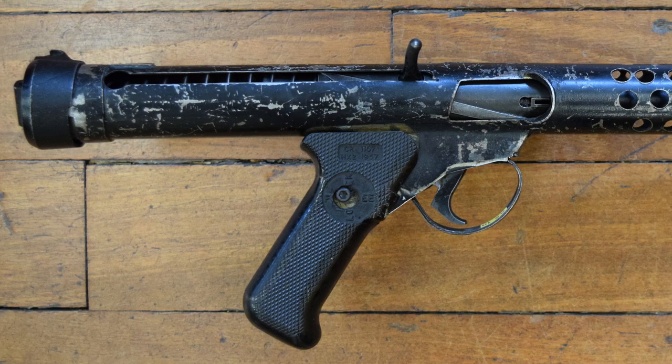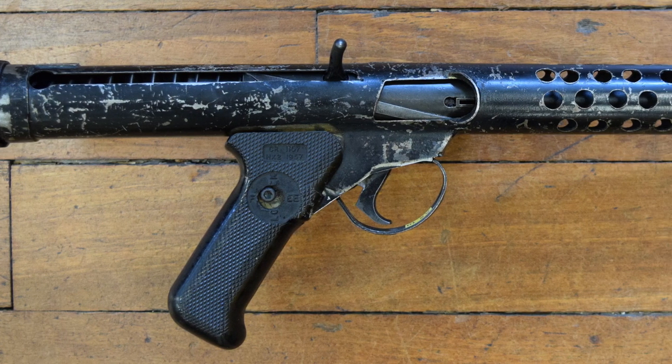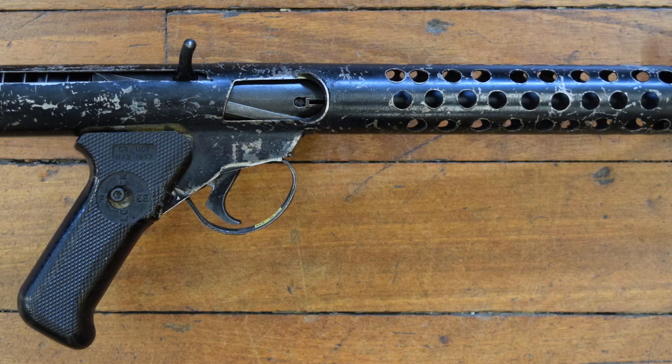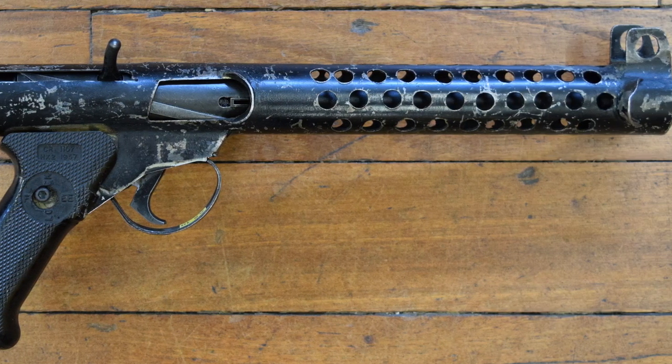Hi guys, my name's Matt, and in this episode of the Armourer's Bench, we're going to take a look at an interesting Stirling submachine gun clone, craft made in Northern Ireland during the Troubles.